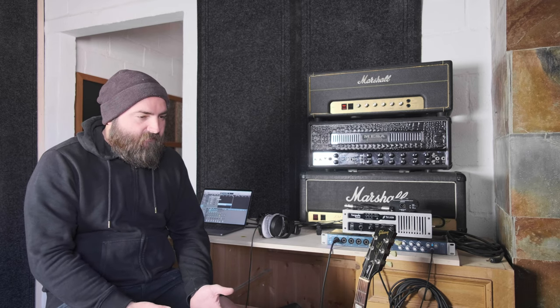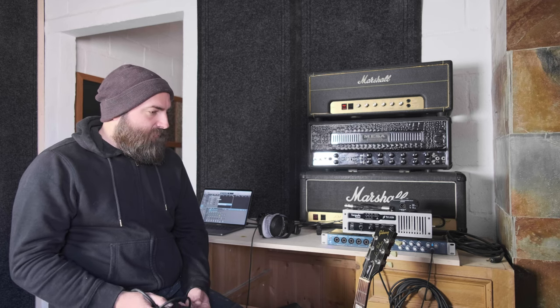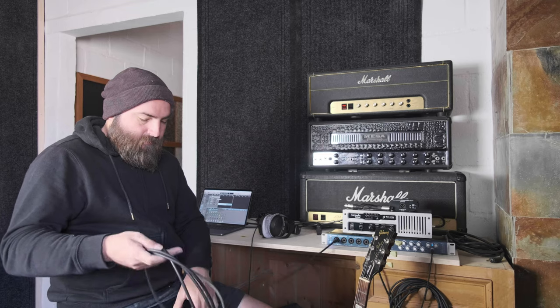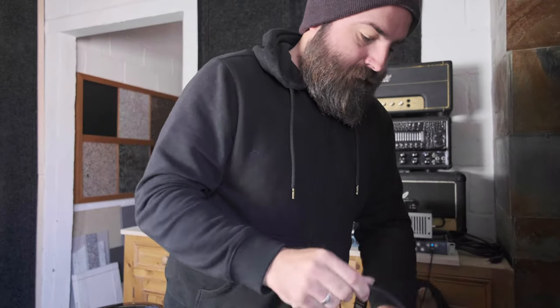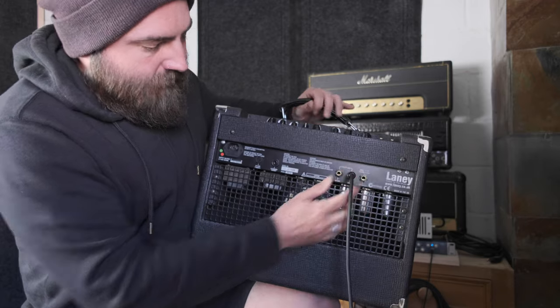Not all amps have effects loops, but a lot of amplifiers do these days and a lot of the more popular models seem to have them. Now, sometimes connecting the effects loop directly to an audio interface can lead to some issues with hum — this is quite a big topic to cover so I'm not going to go into too much detail about that today, but there are ways of getting rid of it. I'm going to connect directly into my first channel on the audio interface with the jack cable, and then locate the effects send jack on the amplifier.